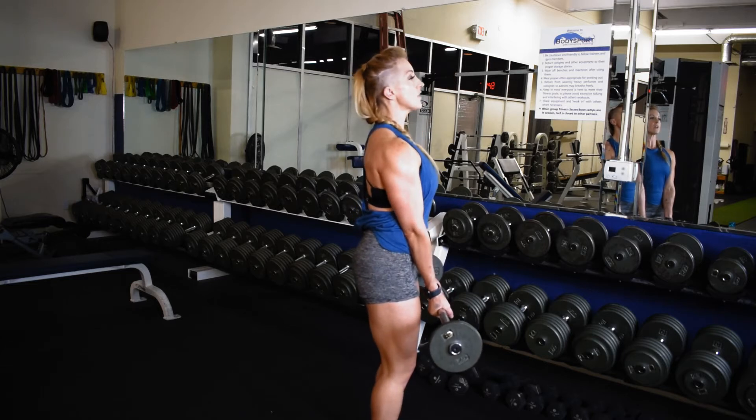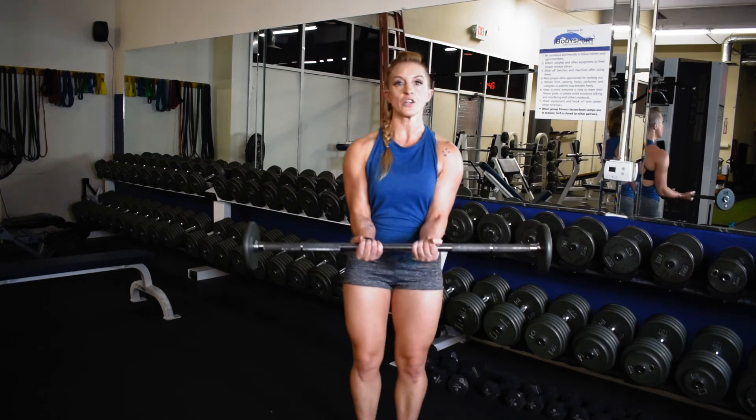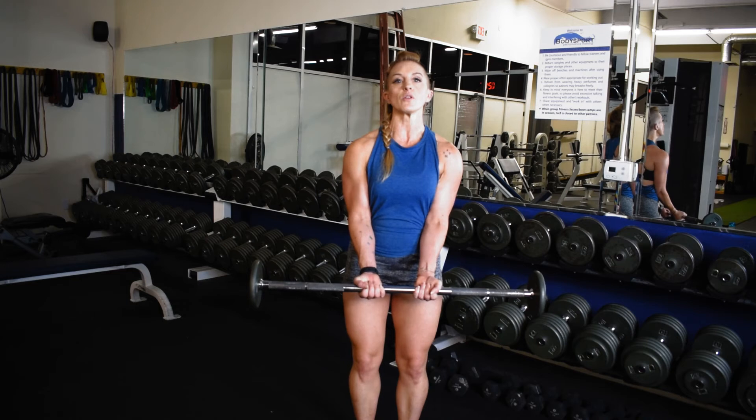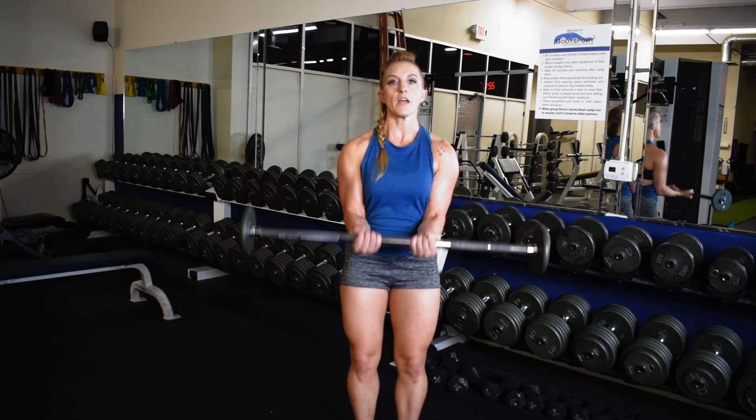Pinch the shoulder blades together and lift the chest. You're going to bring that barbell up to the belly button, contract to come up about two to three inches, release, go a little bit below the belly button — that mid-range, so above and below.